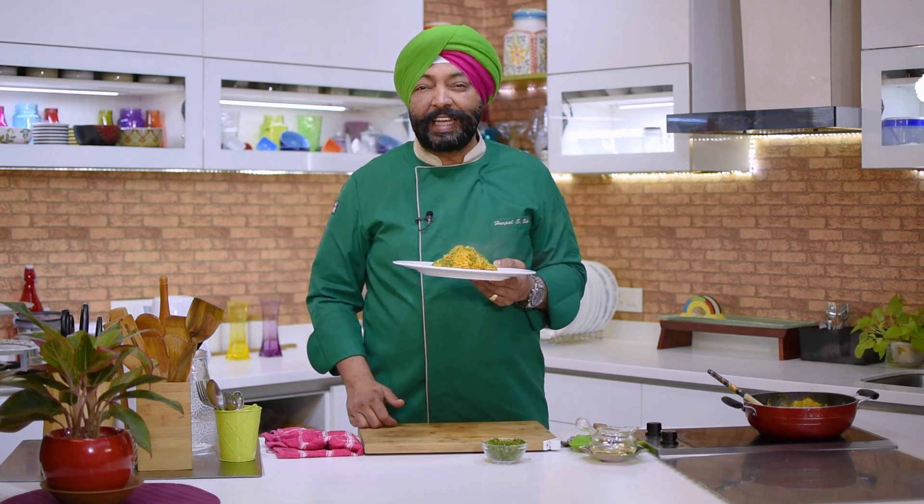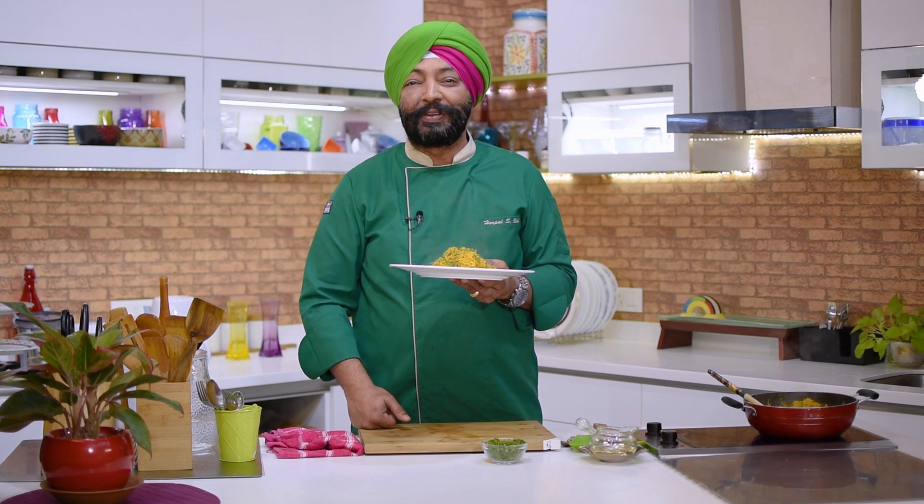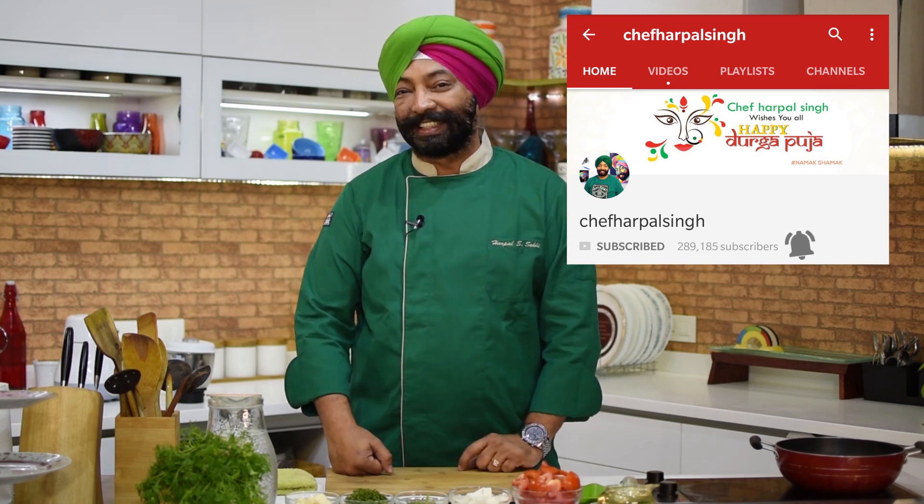This will give you the change you require from your regular breakfast routine. If you like all my recipes and love the way I cook, don't forget to subscribe to my channel and press the bell icon for regular updates.